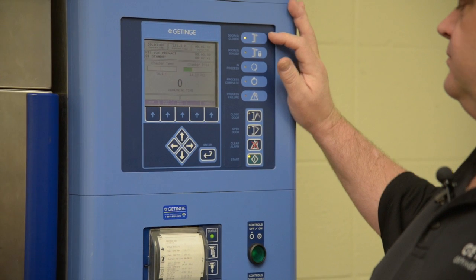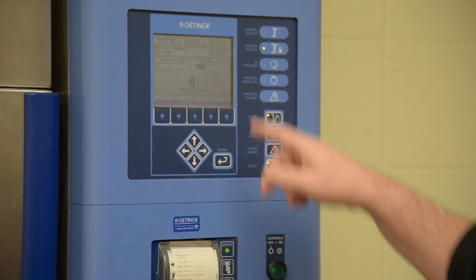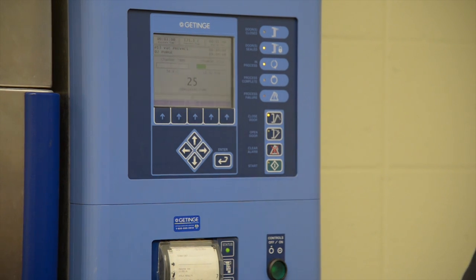The door will seal, and once the door is sealed it goes into what's called purge. Purge is the first step in both liquid gravity and vacuum cycles. During purge we are pressurizing the chamber with steam while the drain valve is open — we're actually pushing the air out of the chamber. You cannot sterilize anything that has air contacting your load, so it is vitally important that we remove all the air, or as much of it as possible, to assure that your load can process.